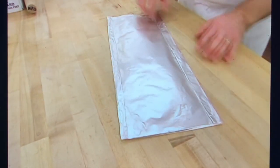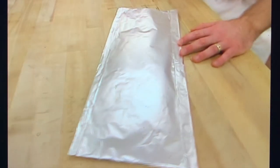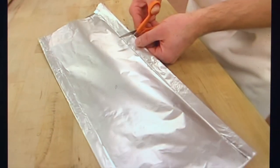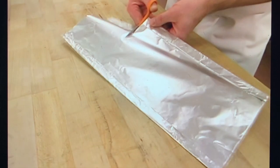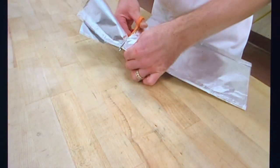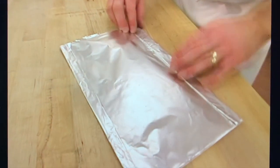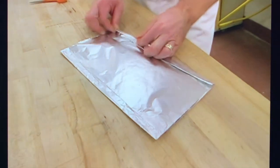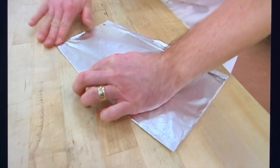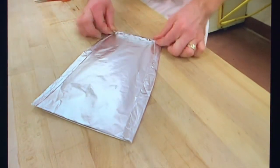Next, with a pair of scissors, trim the ends off here so that it's not such a long bag. Then, so that we can remove this from the dough, we're going to fold the ends in a little bit so it's a tapered end, and then roll the end over on itself.